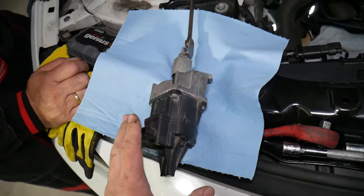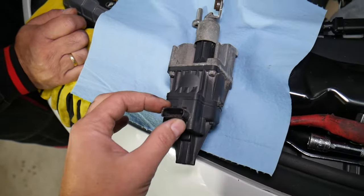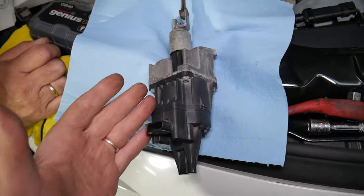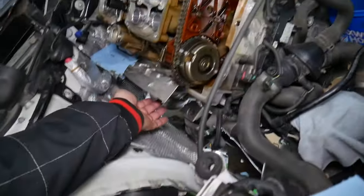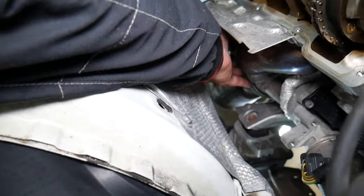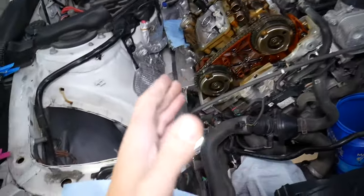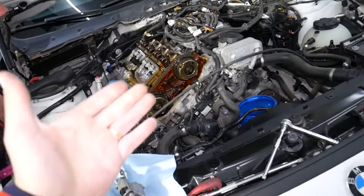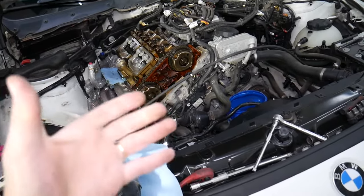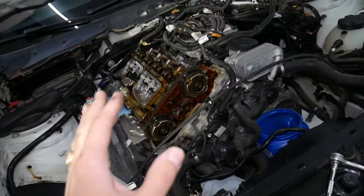This is a wastegate actuator. You may have two different designs: electrical ones, or ones controlled by vacuum. The vacuum ones have vacuum lines, and most of the time you will not have wires — just a single or double wire at most, but most of the time they are vacuum actuators. This one here is actually an electrical one. When they work, they open and close the exhaust gate that controls whether the exhaust gas goes through the turbo or straight out of the exhaust.